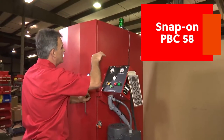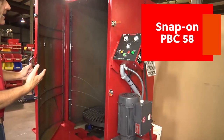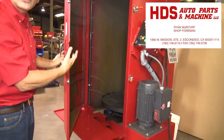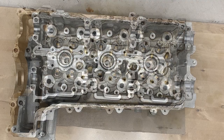This is a $16,000 Snap-on PBC 58 parts washer. I brought the cylinder heads to HGS Machine in Escondido because they have a PBC 58, and this is the before picture and this is the after.